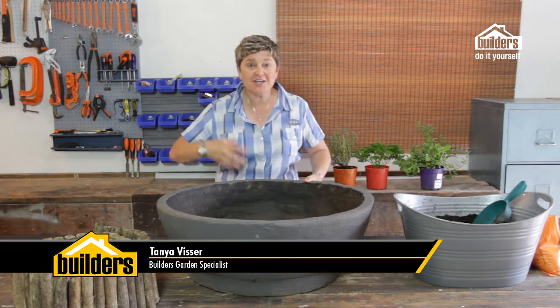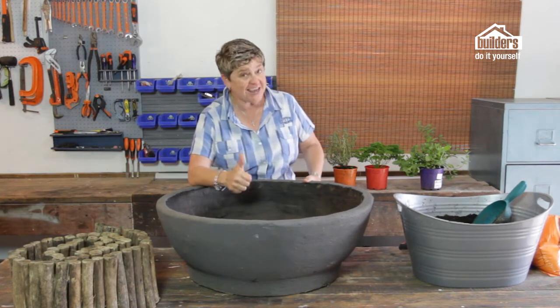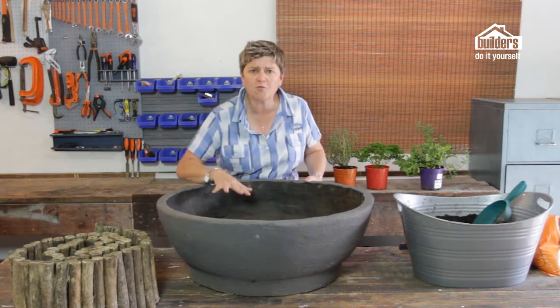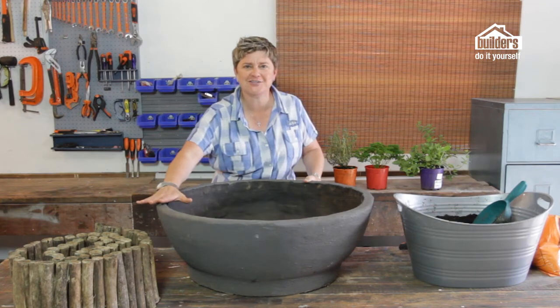I'm Tonya Fissa and today we're going to show you how to make an awesome herb spiral garden in a pot. Now why on earth would you want a spiral herb garden? Well, number one it looks funky, and number two you can fit a whole lot more herbs in the garden than if you were just planting them directly into the pot.